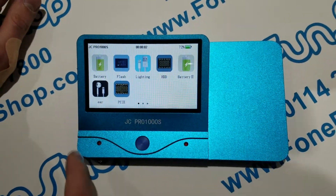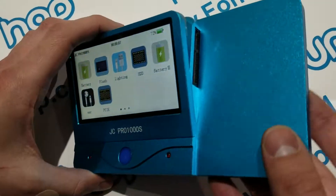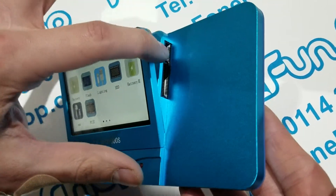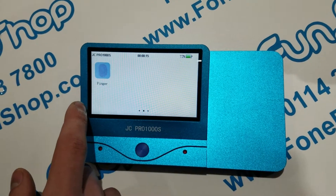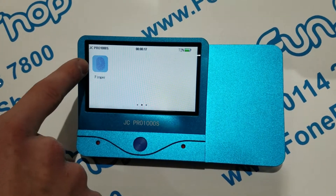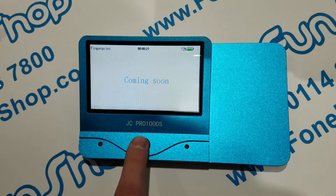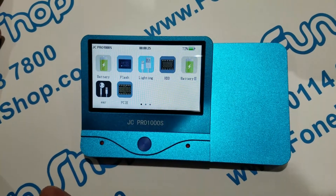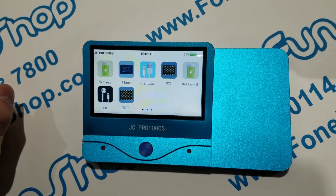So basically, these are all the different functions of the device, which you use via modules that are available separately and plug in here. There is a fingerprint module which is not ready yet — it'll be available soon. We've also got battery testing, iPhone lightning cable testing, and earphone testing.